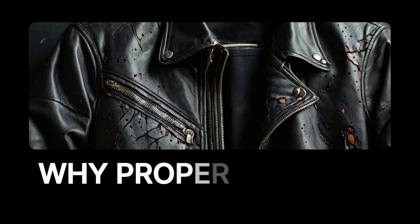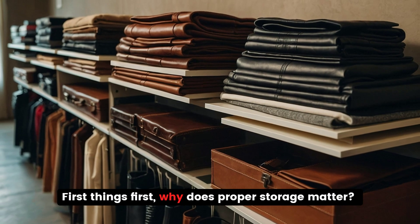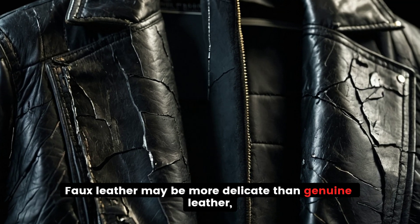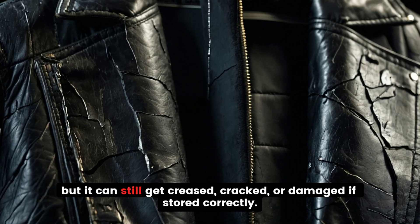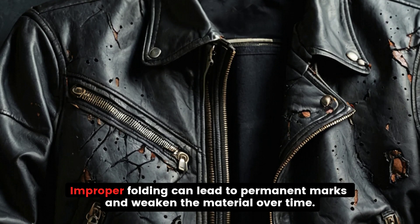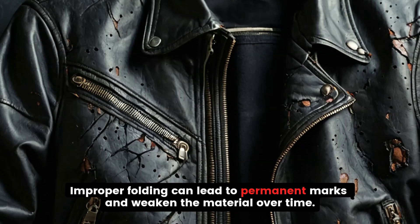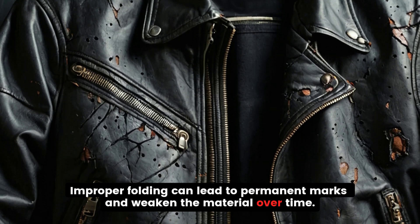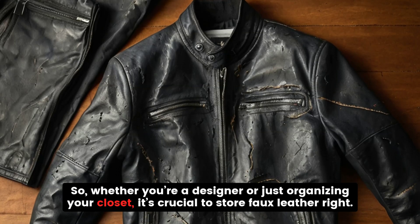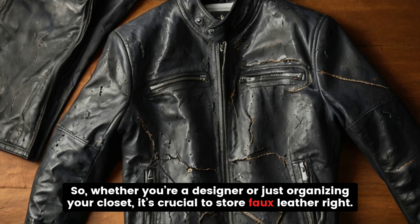Why does proper storage matter? Faux leather may be more delicate than genuine leather, but it can still get creased, cracked, or damaged if not stored correctly. Improper folding can lead to permanent marks and weaken the material over time. So whether you're a designer or just organizing your closet, it's crucial to store faux leather right.